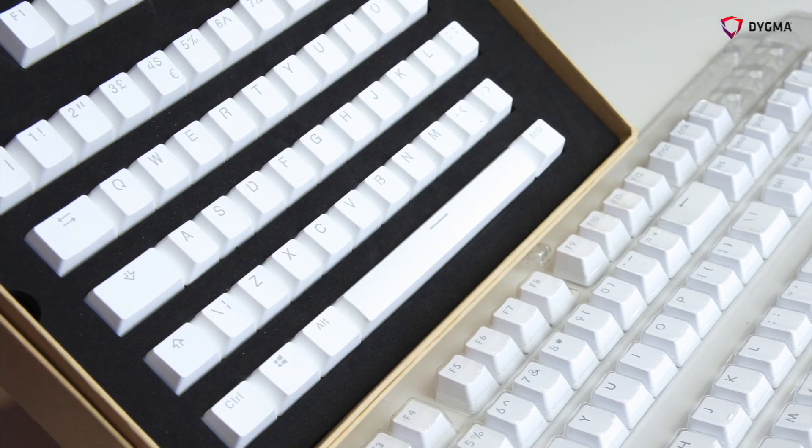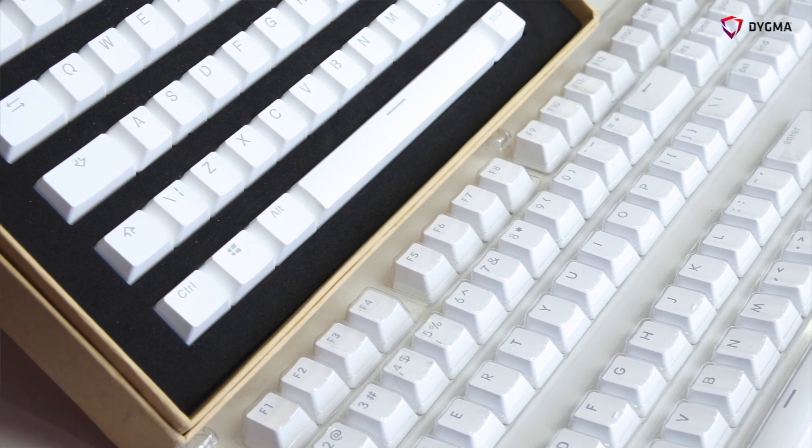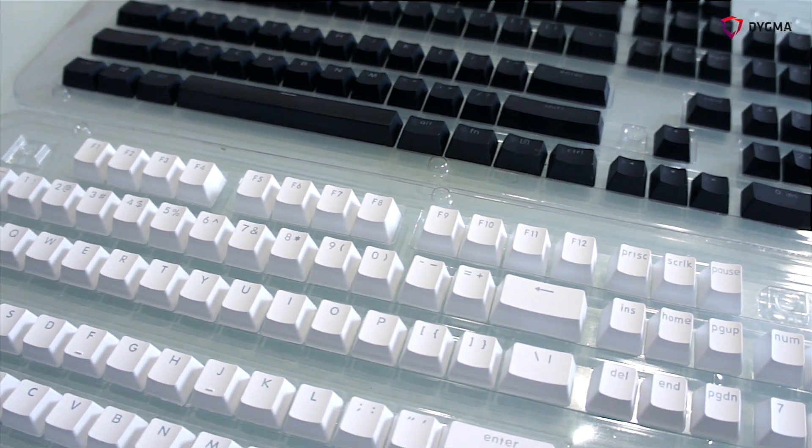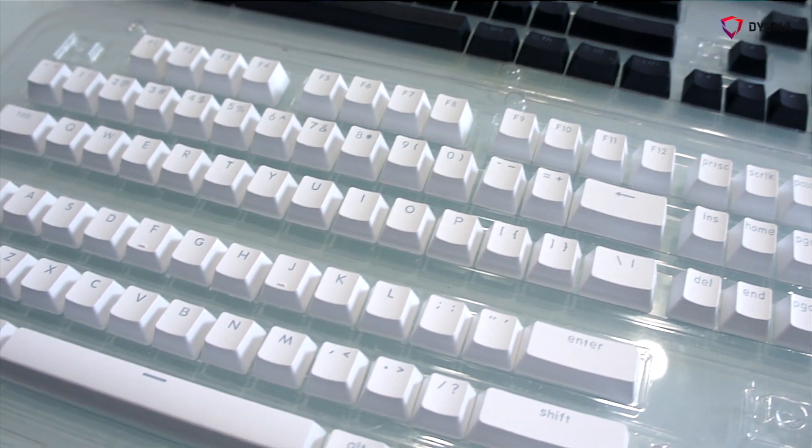With PBT keycaps you can't make that change easily because the PBT keycap requires a mold, and this mold is extremely expensive. So we had to look at different double injection PBT keycap suppliers, check their products, and decide which one we prefer.